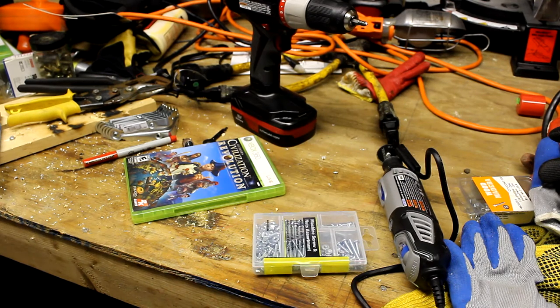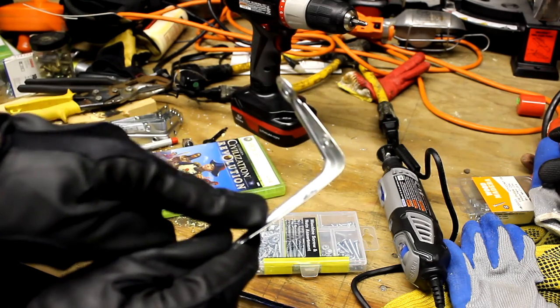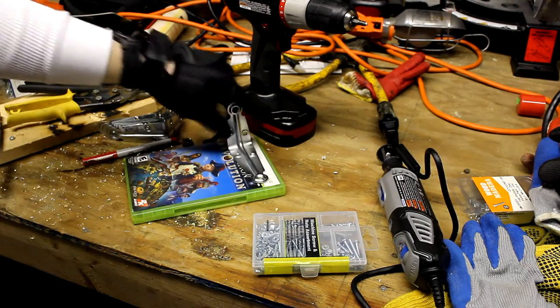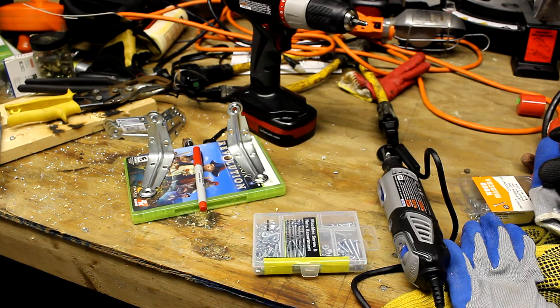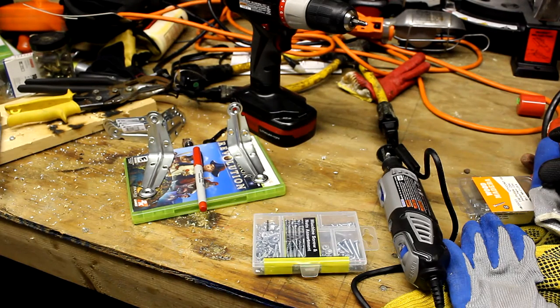You need L-brackets to mount it — these are the ones I used, though I wouldn't actually recommend them because they have a little arch. Try to get ones that are completely flat. These were about two dollars each, and you need two per shelving unit. You'll also need a pen to make your marks and some super glue, which comes in handy. Make sure you wear safety glasses, long sleeves, and gloves because a lot of plastic flies around — I learned that the hard way.